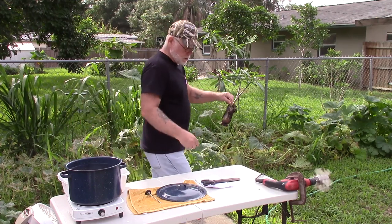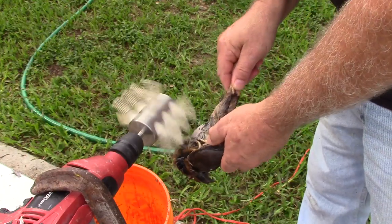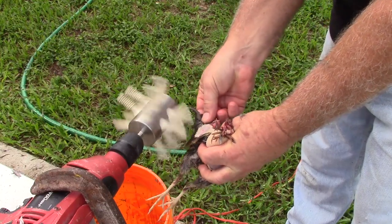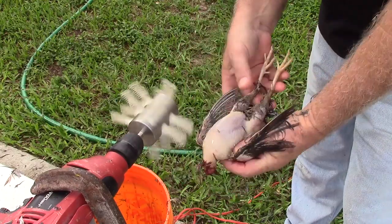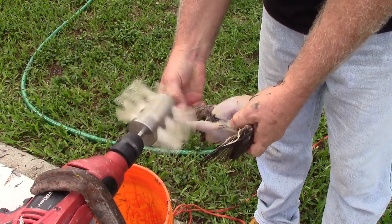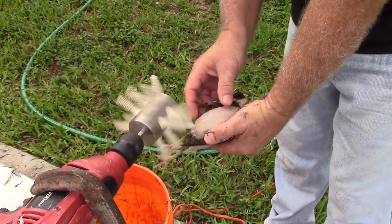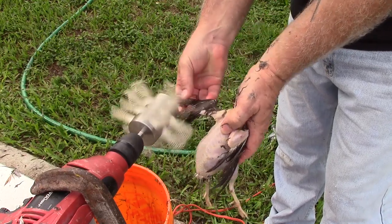Okay, that should be about 30 seconds. Yeah, it seems like it does a really good job — it's doing it about half the time that I could pluck them by hand. So if you had a lot of birds that you want to process and you want to leave the skin on, I think this little thing is well worth the money that I spent on it.